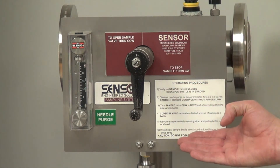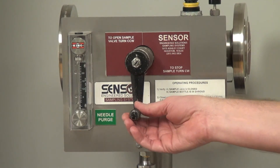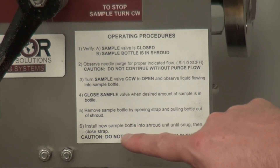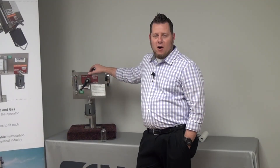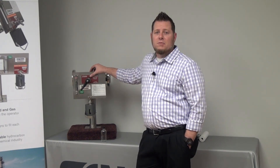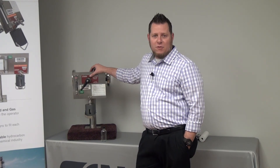The RSS comes with tagging that makes it very easy for the operator to follow — every component is labeled for ease of use. The operator simply follows the step-by-step instructions for collecting a grab sample safely and effectively every time. To learn more about the RSS, click on the links in this video and be sure to check out our YouTube channel for more videos on SOR Controls Group products.